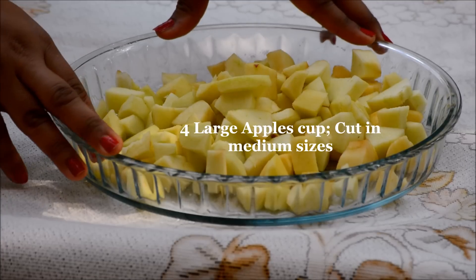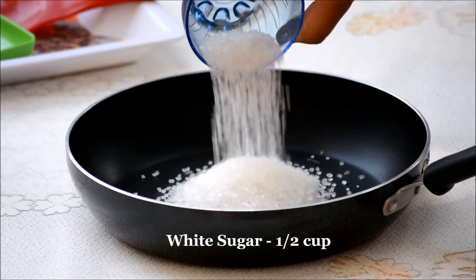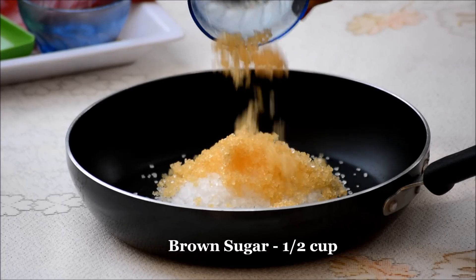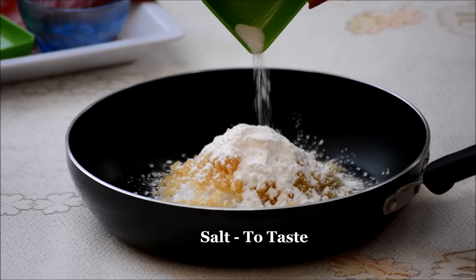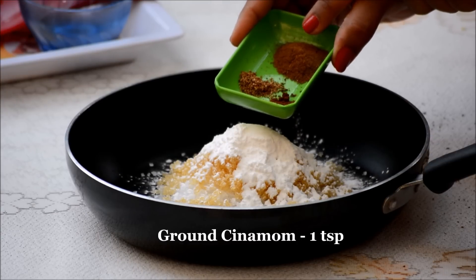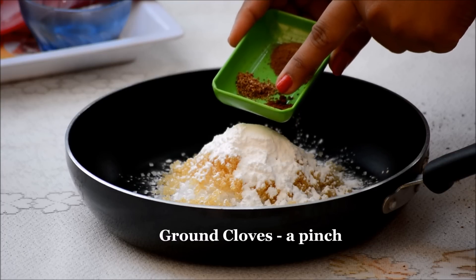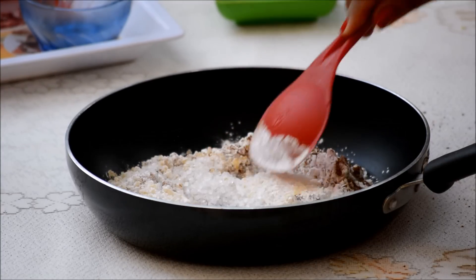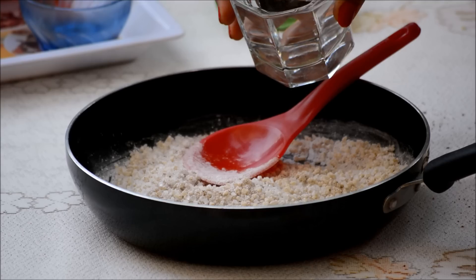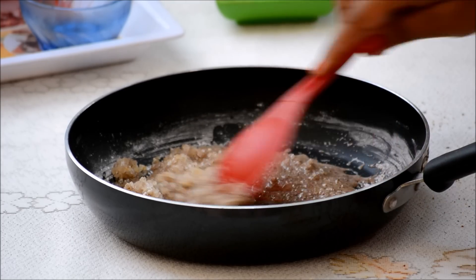I have here 6 cups of medium-size cubes of apples. In a large saucepan, add the white sugar, brown sugar, cornstarch, salt, and spices. Here we have ground cinnamon, ground nutmeg, and a small pinch of ground cloves. Whisk all these ingredients together, then add the water and continue whisking until well incorporated.